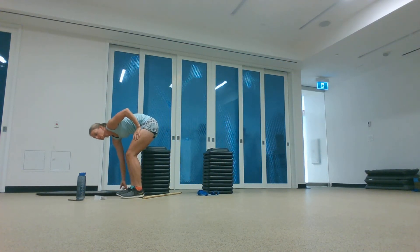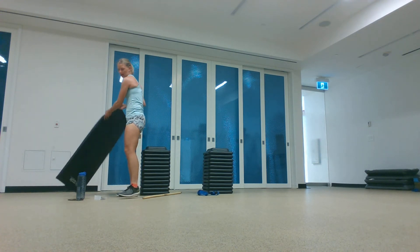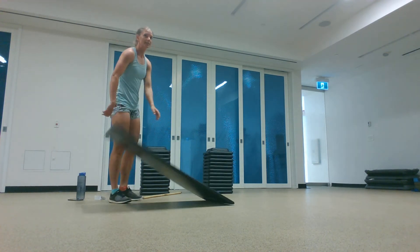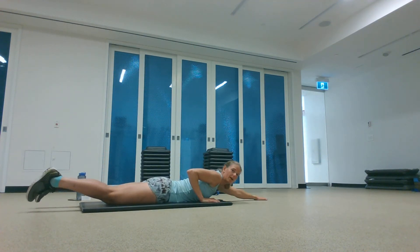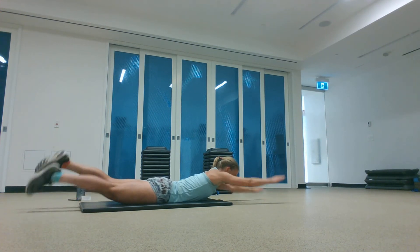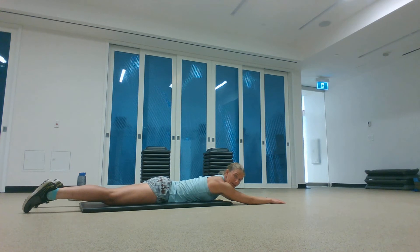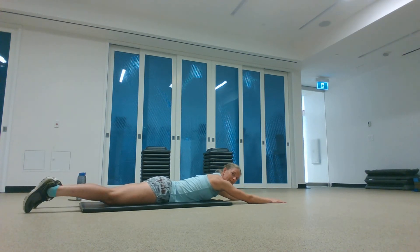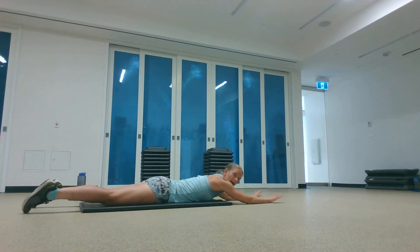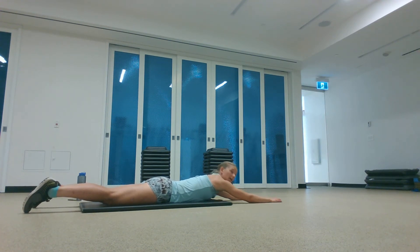Now we're into the swimmers, which are our core exercise — 45 seconds. These are quite challenging. You are on your belly, arms overhead, lift everything up, just raising opposite arm and leg. Try to stay nice and stretched out. If that's too much, you can rest on the floor instead of raising everything up. If that's pinching in your shoulder, just bring your hands or elbows back. Ready, here we go.